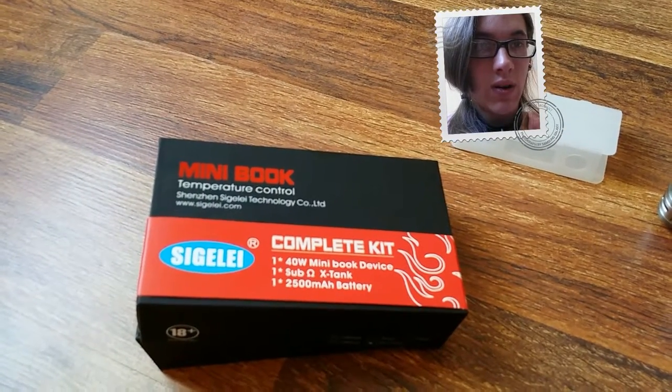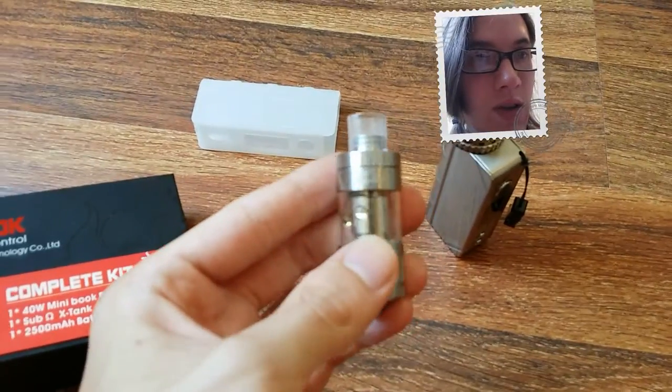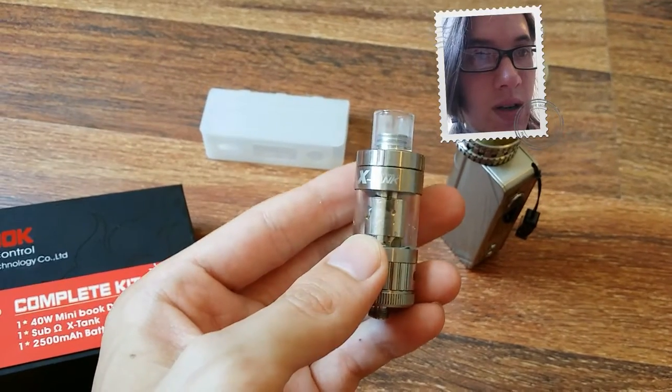It's a 40 watt device and includes a 2500 mAh battery. Here's the device and tank. Here's the original tank that it came with, which is the X-Tank.